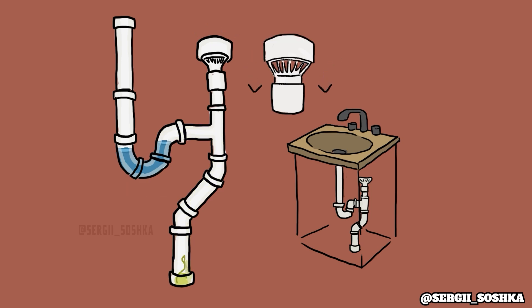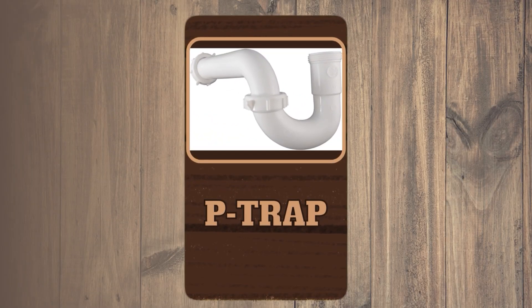It's a one-way valve, so after the job of equalizing pressure is done, the vent terminal closes, so sewer gases are not getting into the house.